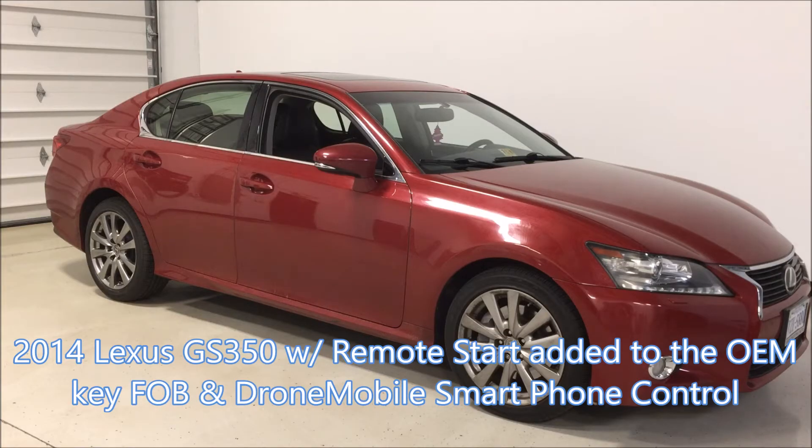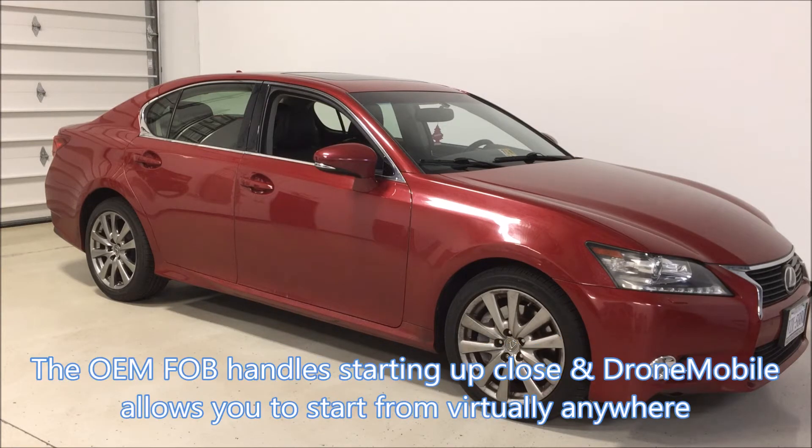Hey, this is Mike with Extreme Audio. Here we have a quick demo of a remote start system installed on a 2014 Lexus GS350 using the OEM key fobs and Drone Mobile. This is one of our most popular combinations because it gives you up-close starting without needing an additional remote, but also starts it from virtually anywhere with the Drone Mobile smartphone app.